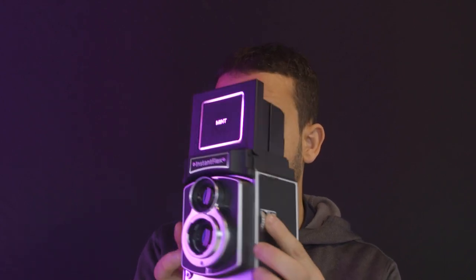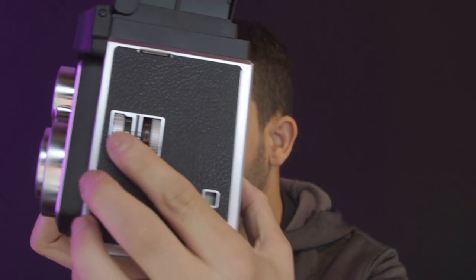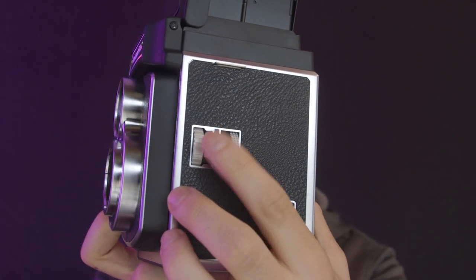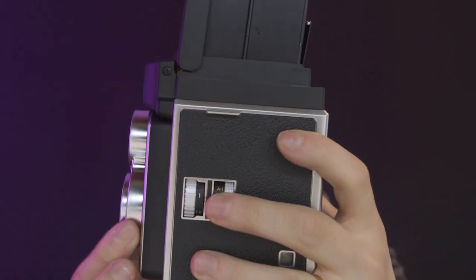This one works with a battery that we can remove here and check. It allows you to have a series of controls, starting from the focusing — you can manage it here with this wheel. This will also move the battery inside.